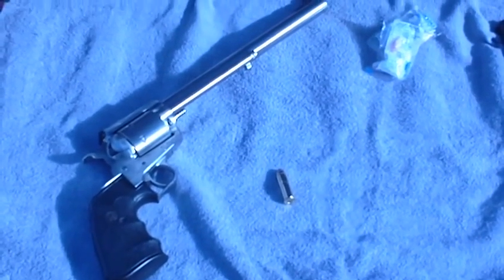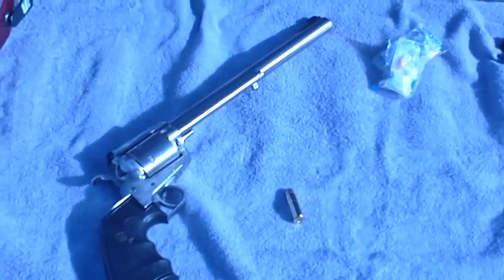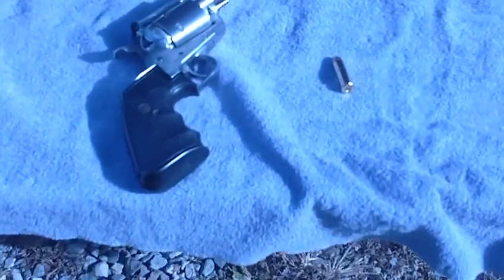We got the Ruger 44 Magnum that we're going to have a little bit of fun with today. What is the barrel length? Big. That is a 10-inch barrel.